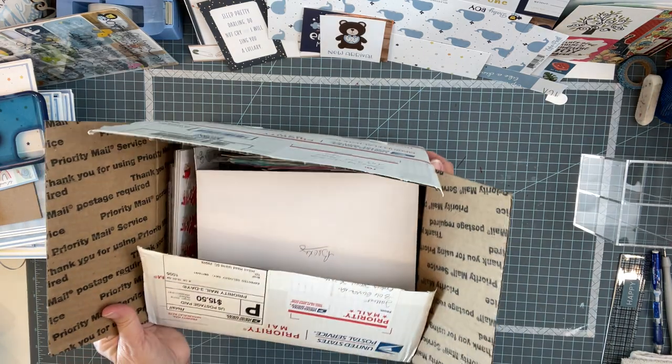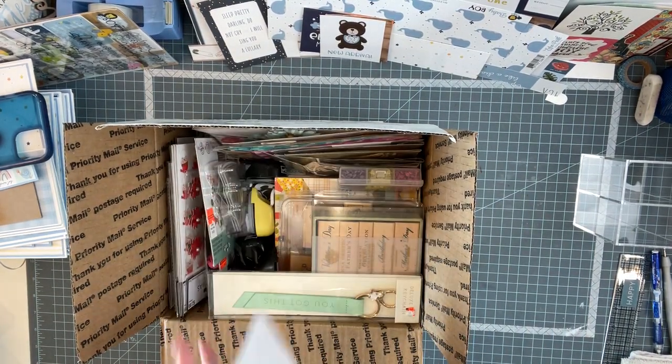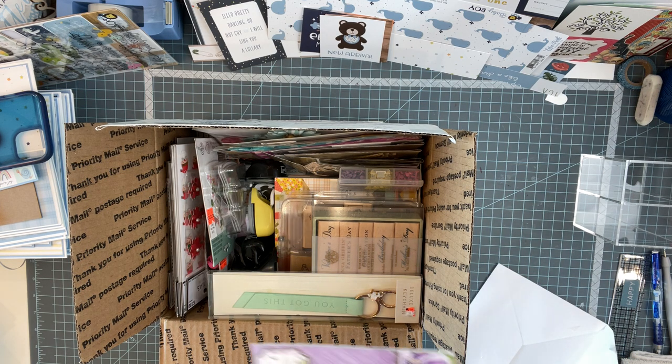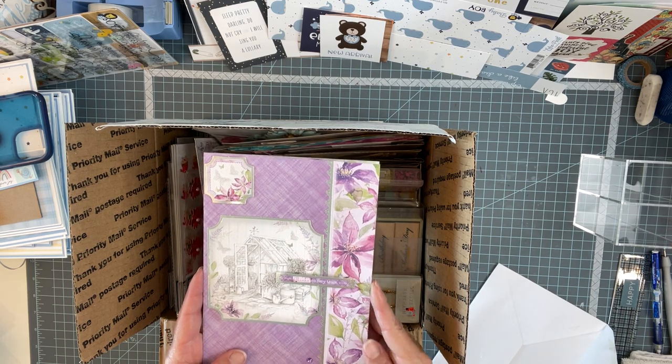This was a de-stash haul that we had on Crafty Crafts by Dina. So she sent me a card. I haven't even gotten into this. Oh, it's beautiful! I just folded over a piece of paper and wrote her a note. Isn't that beautiful? That's really pretty.